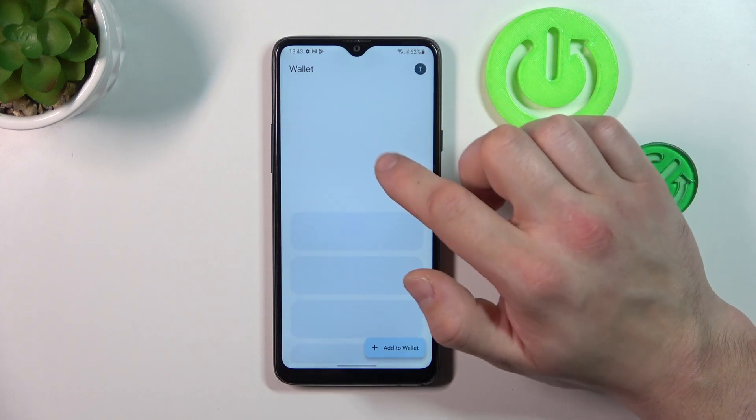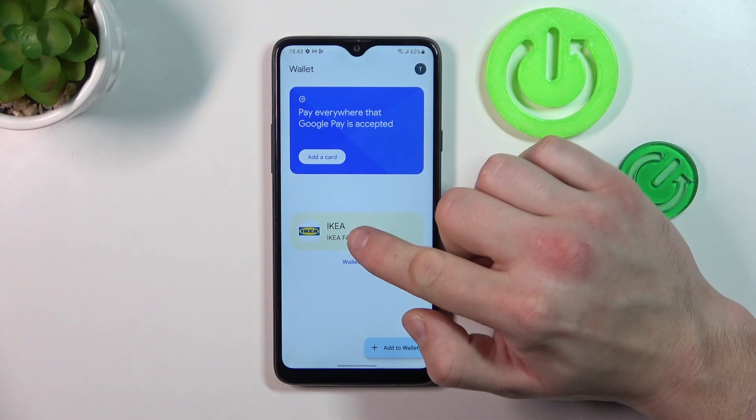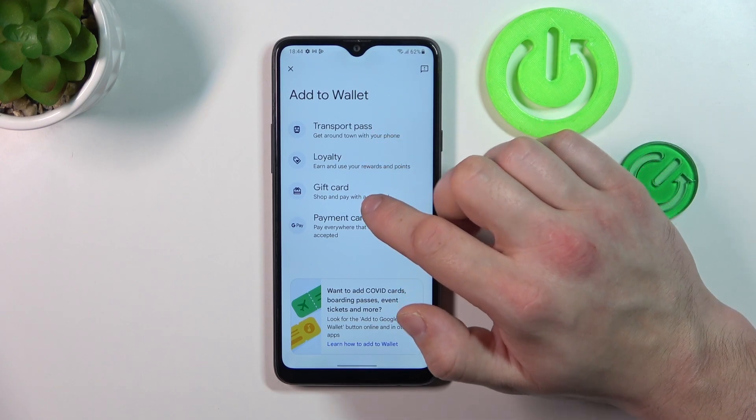you can add payment cards, check quick tips and manage your passes. Also you can add new passes like transport pass, loyalty and gift card.